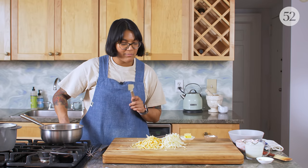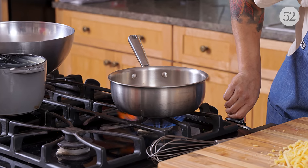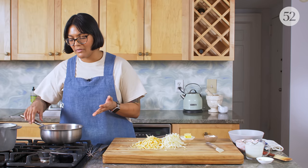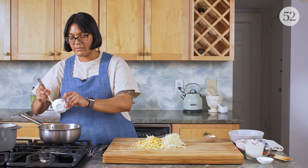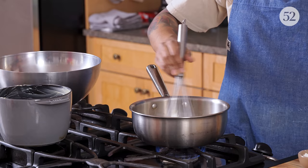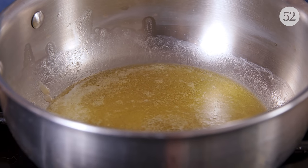We're gonna start our Mornay sauce by melting two tablespoons of butter in a saucepan. I find it's easiest to whisk these kinds of sauces if you have a saucepan with rounded bottoms — it's just easier for the whisk to get in there and you'll prevent a lot of lumps. We're gonna let the butter totally melt and get foamy before we whisk in our flour. The main thing with making a sauce like this is lump management — that's the most important part. Make sure we fight the lumps from step one.